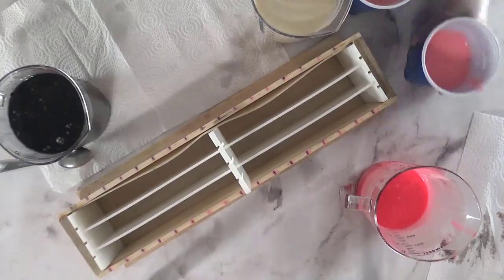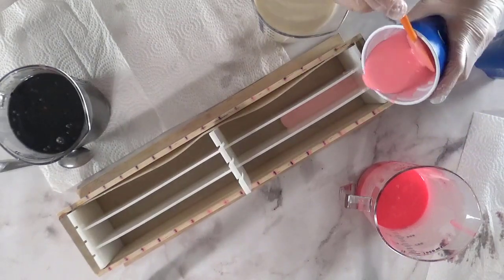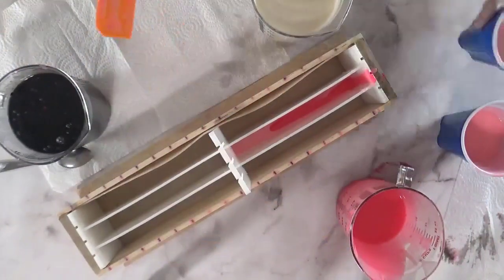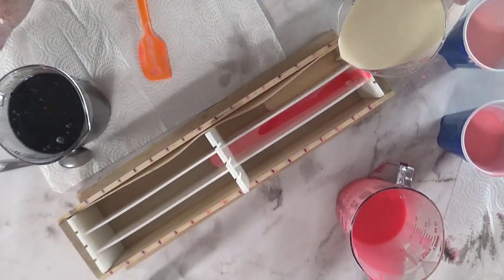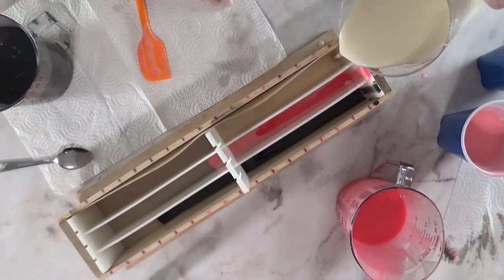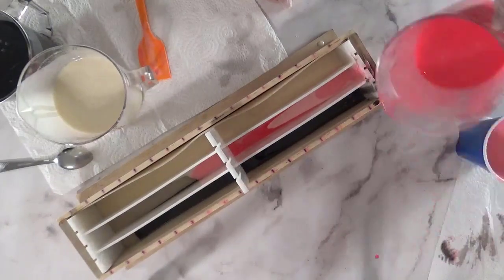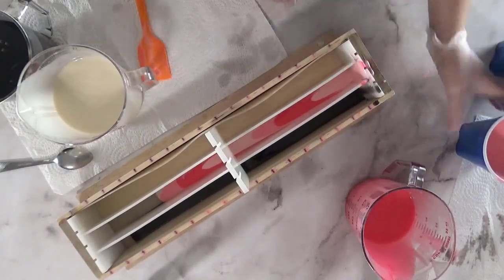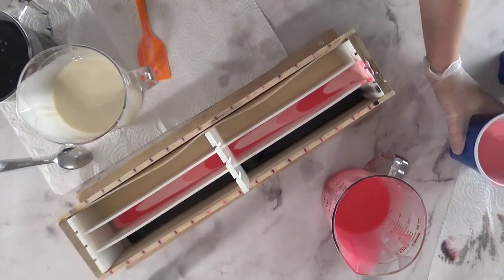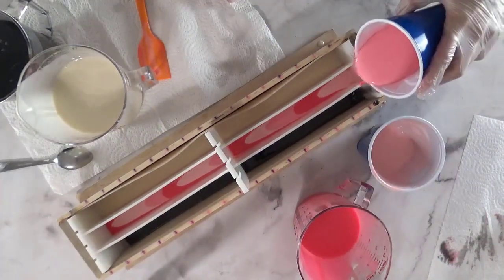This month's soap challenge club was the mantra swirl. I've done this in the past many years ago and I really haven't come back to it because I don't like a number of things about this technique. One, I hate working with dividers — they take almost as much time to clean as it does to make the soap. And two, cutting this soap is a pain; I can't just put it in my log cutter and cut it, and I always end up with a little more wasted soap than I would doing it the regular way.